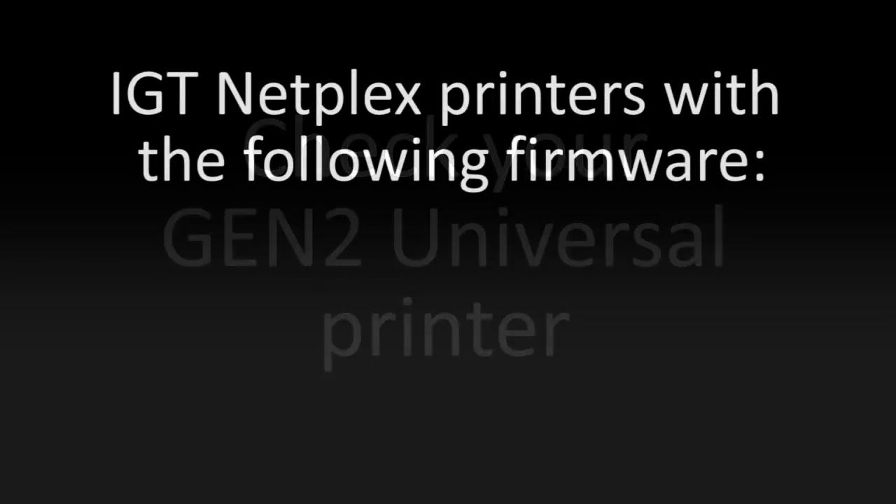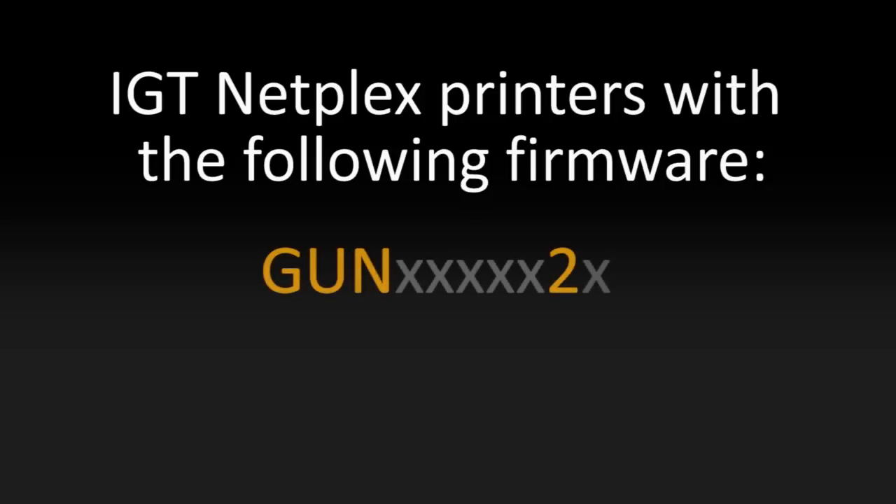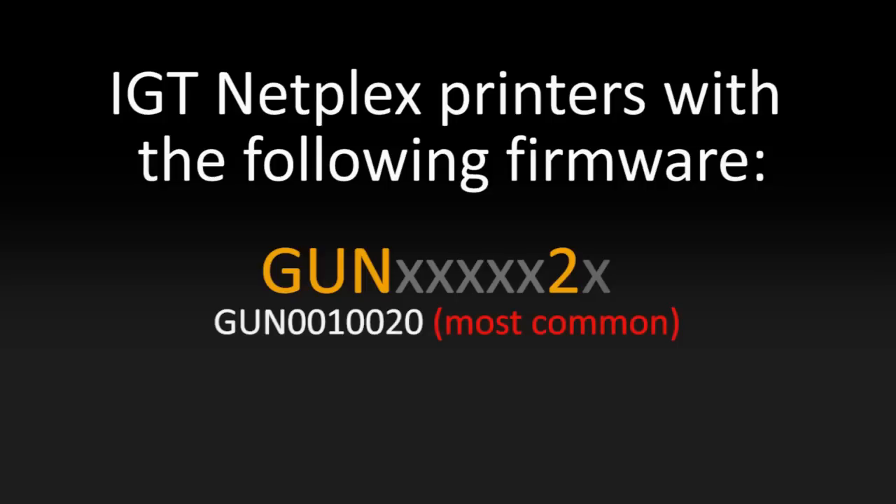You'll need to stop the upgrade process immediately if you have an IGT printer loaded with the following firmware numbers. Units that have a firmware number starting with GUN and the second to last number is a 2. The numbers between the N and the 2 and any number that comes after the 2 are irrelevant as far as this process goes. The most common firmware number is GUN0010020.